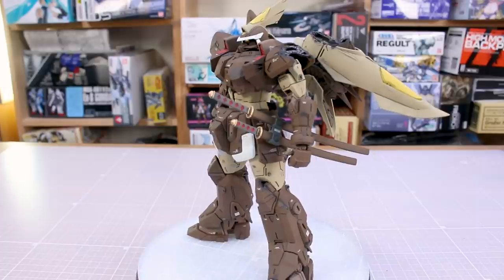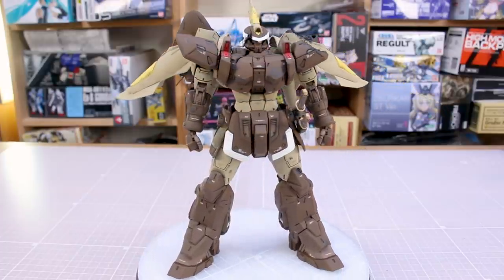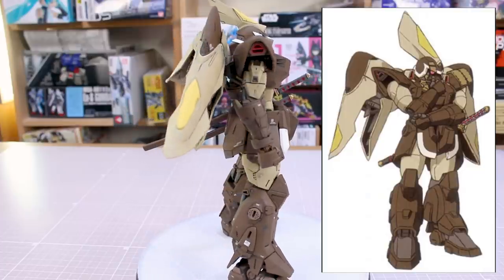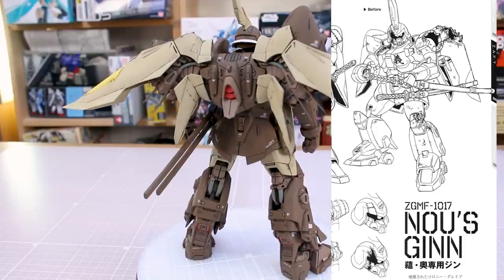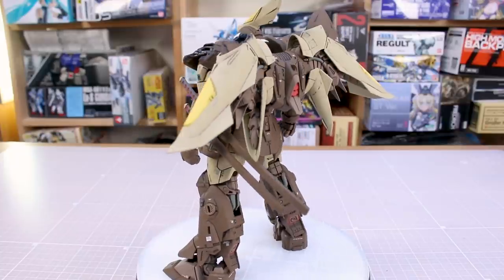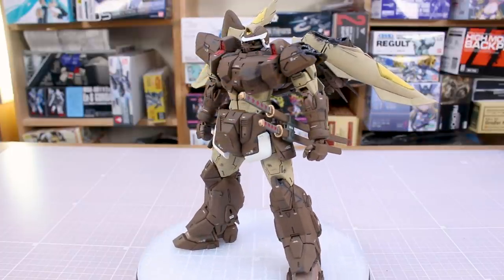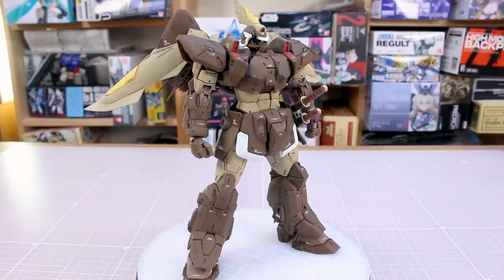Here is the finished result of my custom Ginn build. This was based off of basically two images I could find online — one showing the repaired color version after it's damaged, and one black and white line art of the damaged version. So I knew the color scheme and what the damage was generally supposed to look like. This master grade Ginn just recently came out, so it's a fresh, hot master grade.